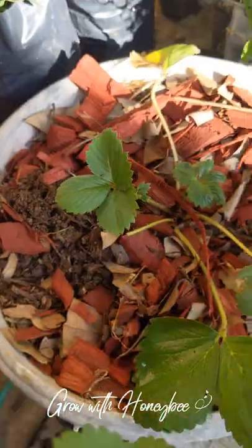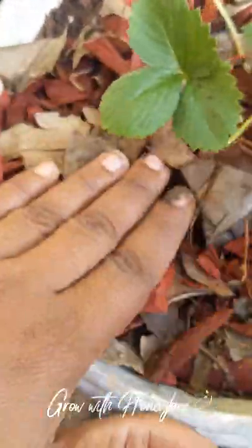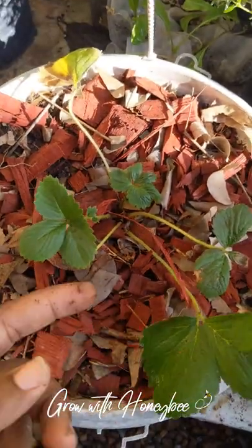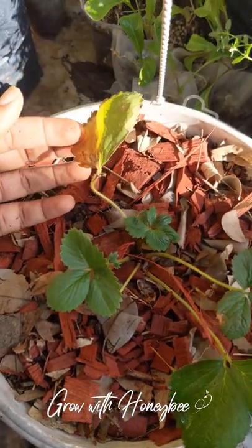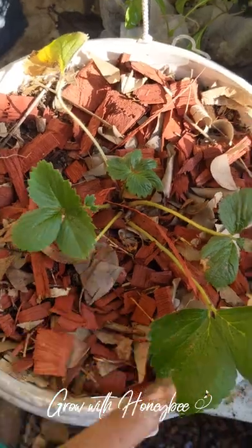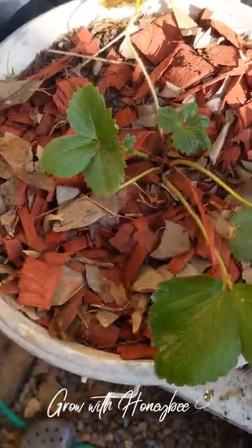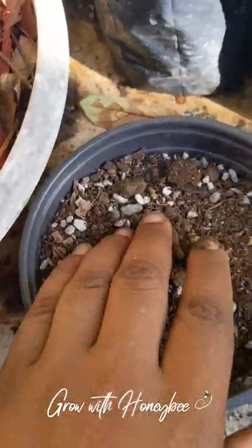I'm going to plant it in this spot here. This lady had a little damage over the past few weeks — she's supposed to have more leaves, but I had left her out in the sun and she got a lot of burn from the afternoon sun. So I lost about two or three sets of leaves. But she has sprung up and did her job as a mummy, giving me this little baby here.